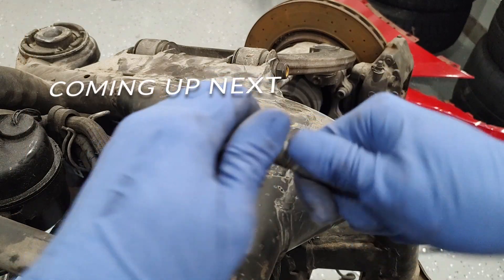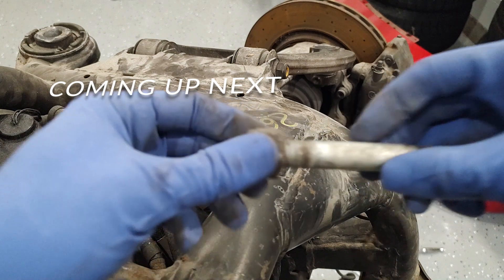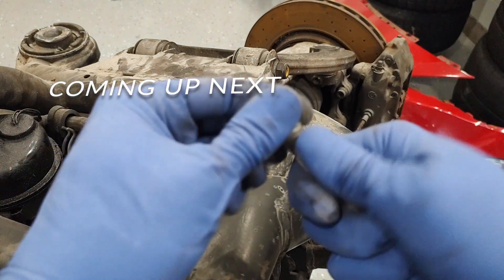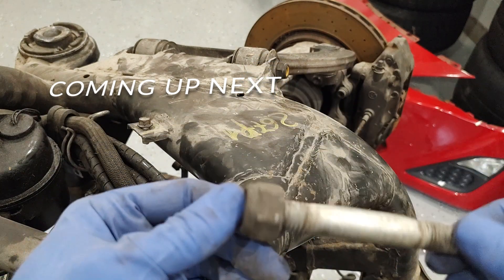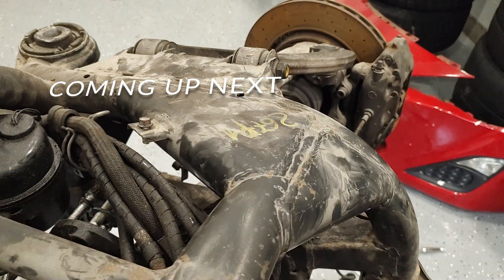Maybe if I turn it the other way it'll come loose — and it actually did, came right out no problem at all. So once I did that it was done; I pulled it out. Now I'm ready to pull these control arms out and the rest of the assembly.